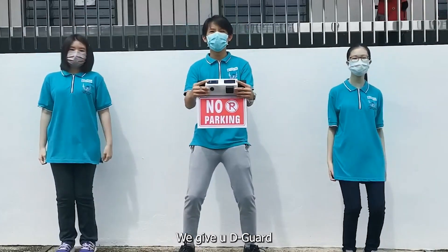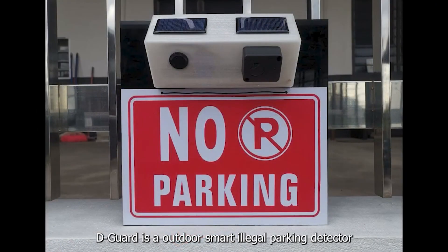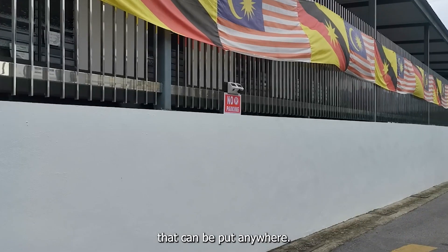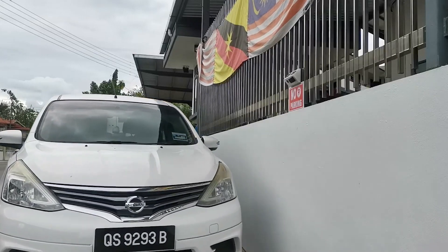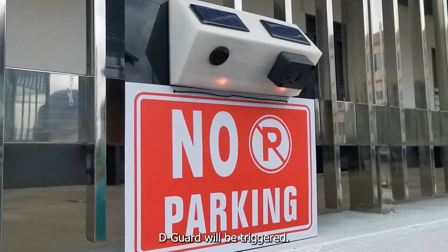Now, we give you The Guard. This is The Guard. The Guard is an outdoor smart illegal parking detector which is powered by battery, using a solar power system that can be put anywhere. It can help security guards to detect illegally parked cars. When the car stops at the no parking zone for 3 seconds, The Guard will be triggered.